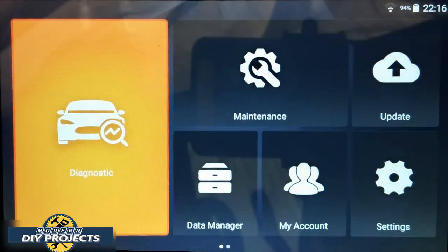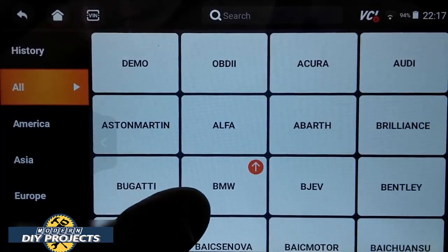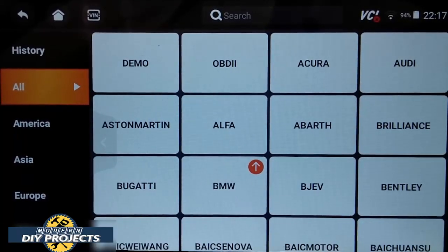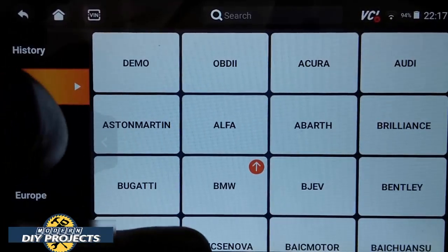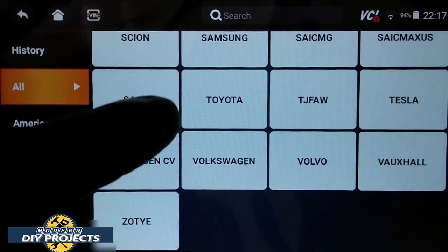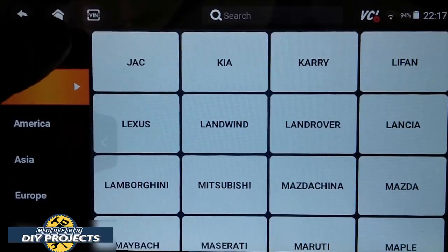Let's go into diagnostics now with the vehicle hooked up. You press the diagnostic button and can select your vehicle from the menu — there's a lot to choose from — or just press the VIN button and it selects the vehicle automatically. One thing I wanted to point out: this scanner can communicate with Tesla. You can see Tesla right there in the list — this scanner does work with Tesla models, so it works with pretty much every vehicle out there.